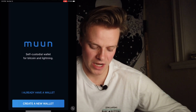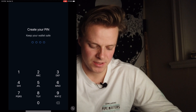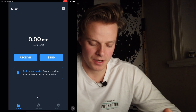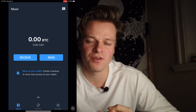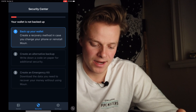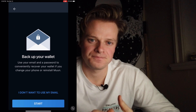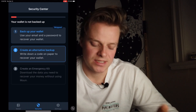We're going to create a new Muun Wallet right now. First, select 'Create New Wallet' and create a pin to keep it safe. Once you open it, you'll be at your main screen. The first thing we're going to do is back up your wallet — this is the way to access your funds again if you ever lose your device, it breaks, or you get locked out. With Muun, you can do it via email. I'm going to skip this step and go with the alternate backup route instead.